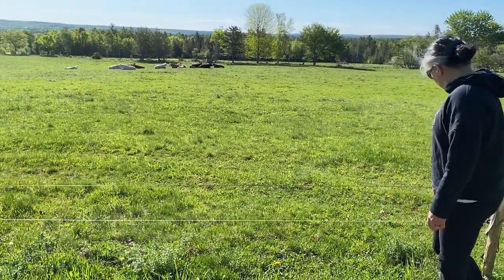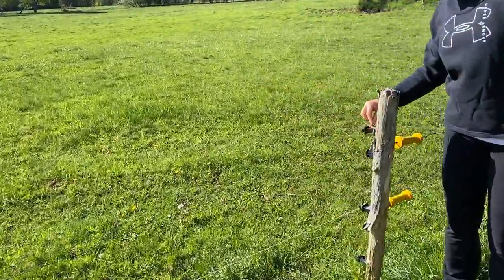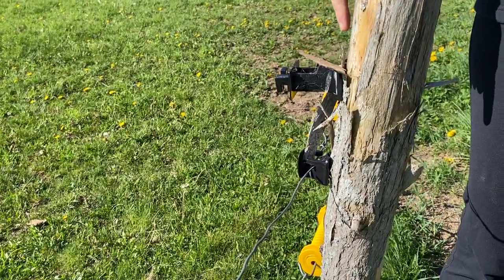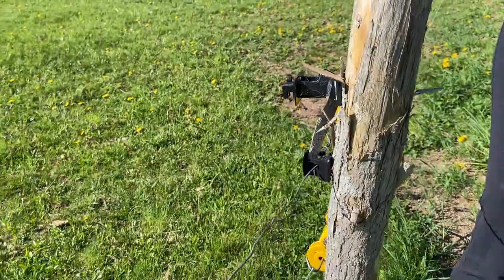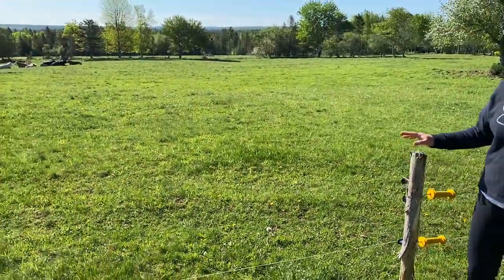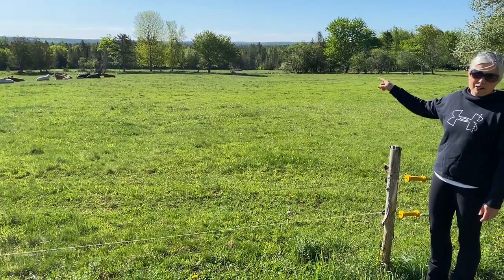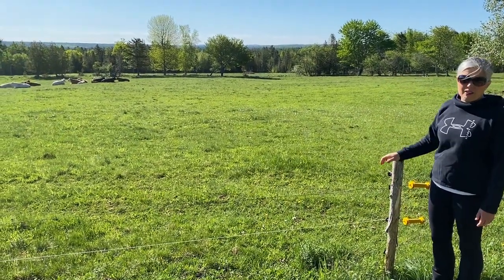When you hook up your fencing, you'll see there are these little insulators — these are what we screw into the post to run the wire fencing on. We use a rotational grazing system. I mentioned we use double-stranded wire on the outside perimeter, but on the inside we run a single strand of electrified wire.